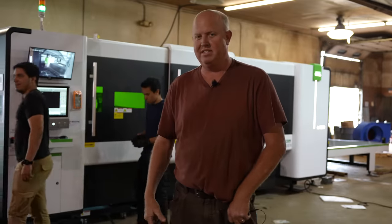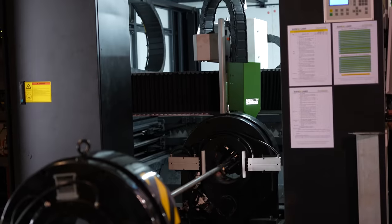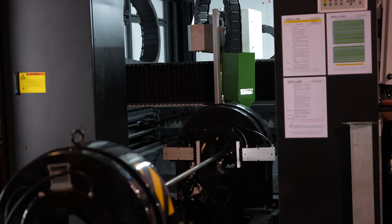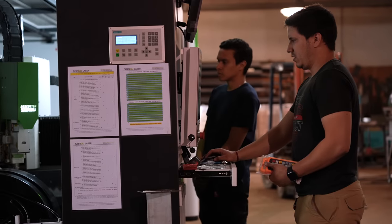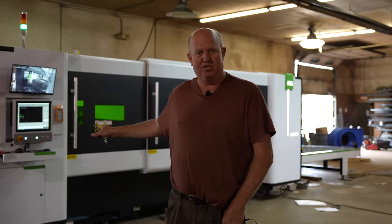What we have here is basically a fiber laser cutter — it cuts sheet metal, cuts metal pipe, a lot of production. Basically a lot of our lawnmower parts, everything we do in the shop fabricating-wise, pretty much goes through this machine.